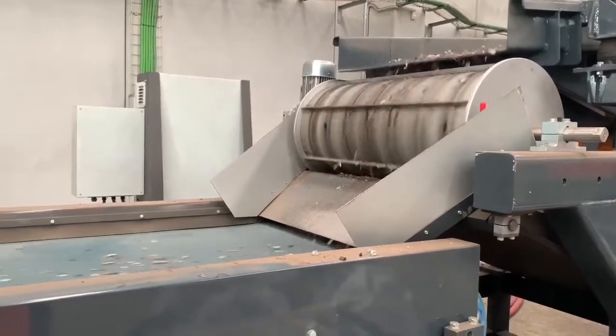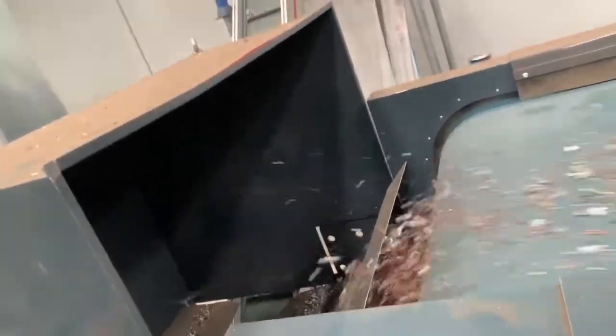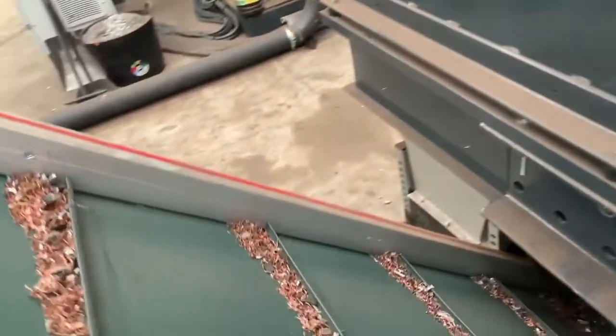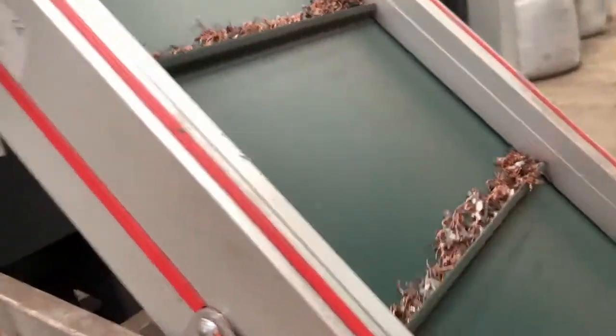After this shredder, we have an eddy current separator to separate inert and metals. Through the eddy current, we have the metal fraction which goes to another shredder for the second reduction.